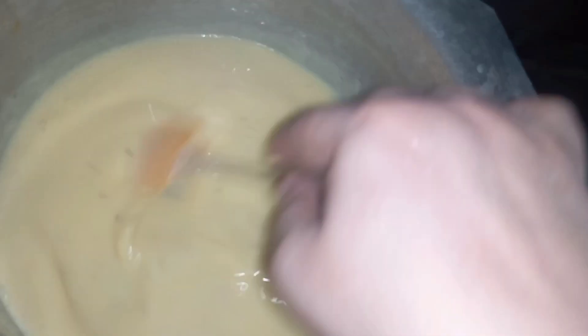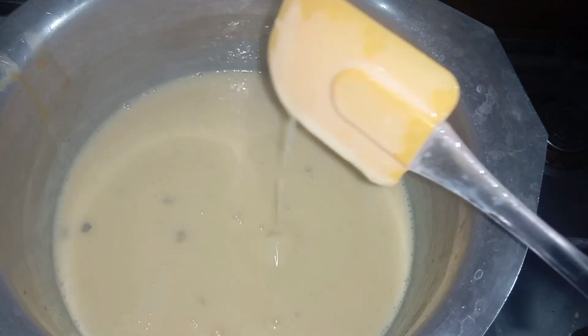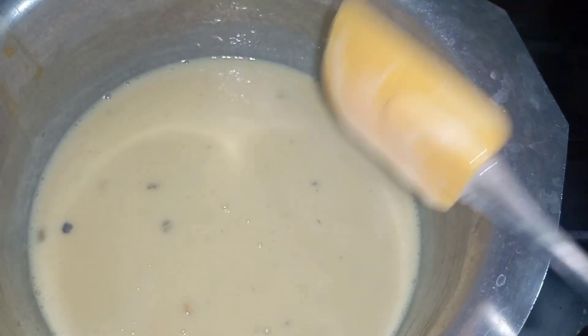Then we turn the flame off and let it rest for 5 to 10 minutes. You can check the texture at this point to see how well it has set.